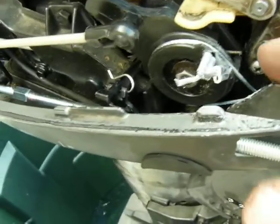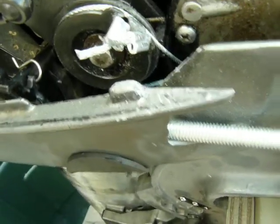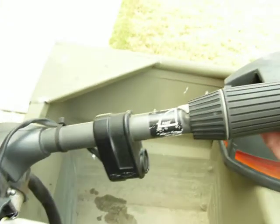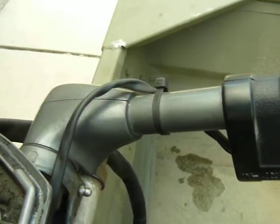There's two cables. One's the up-swaddle, and the other is down to idle. This was a nightmare trying to get the stupid cables in here. But I'll demonstrate.